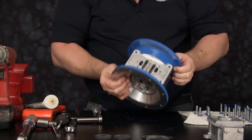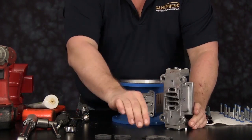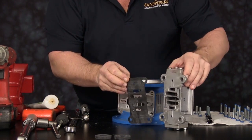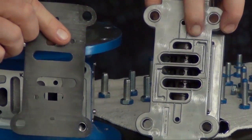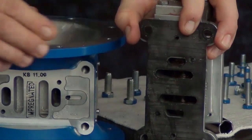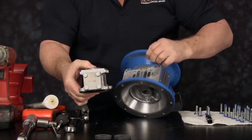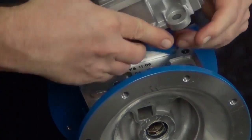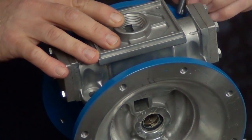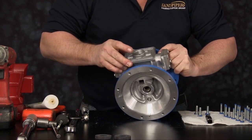Once the air inlet cap is secured into place, roll the unit over. We are now ready to install the main air valve assembly. The important thing is to line the gasket up with the main air valve body — the slots and the holes line up with the main air valve assembly. Set the unit on top of the intermediate. Install the four cap screws to secure it into place and torque the cap screws to manufacturer's specifications.